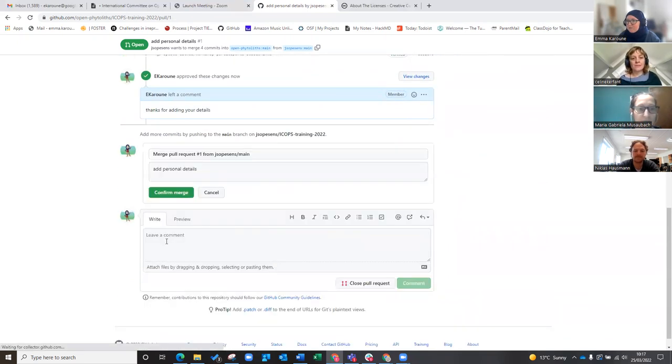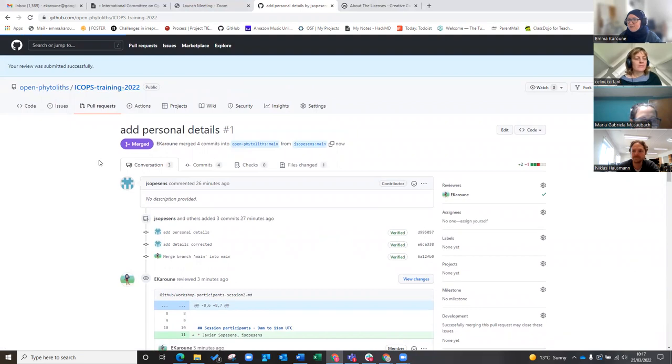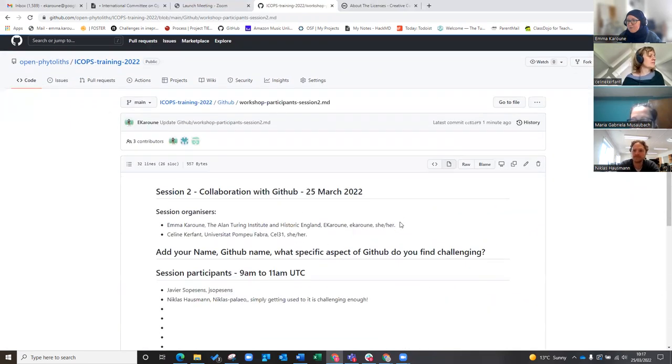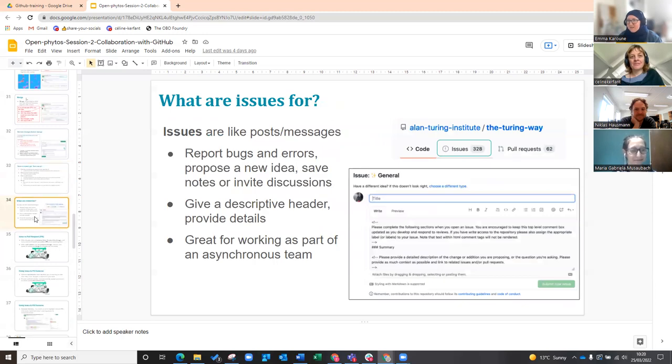And then I'm just going to merge that. So it's going to merge. Hopefully we will be able to see the original document now — this is all done, it's all merged. And if we go to the document here, you should see your names there. There we go. So we've done forking and we did it successfully, which is brilliant.